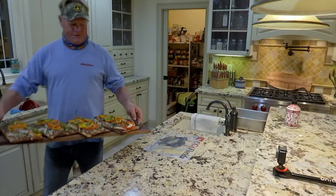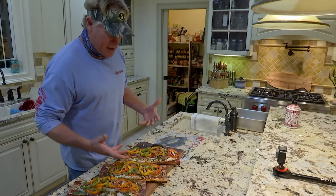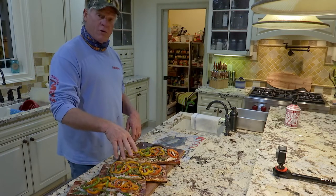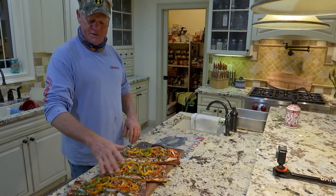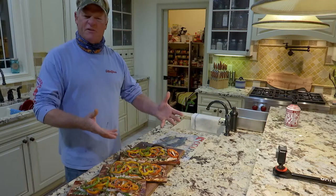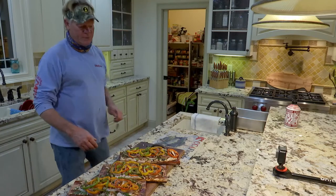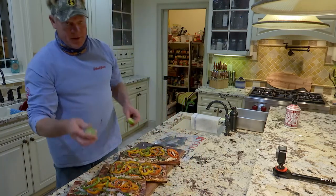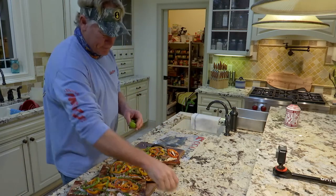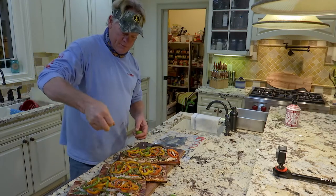That looks absolutely beautiful - I cannot wait to eat it. Pompano - very first time I've ever done it on Dave Prescott cedar planks right here. If y'all do like cooking on cedar planks, you can order as many as you want from him - he will cut them and send them to you. I highly recommend it because these are like hand-picked cedars. One last thing - got fresh limes, just do a little lime over everything, gives it a little kick, a little bit of a twang.